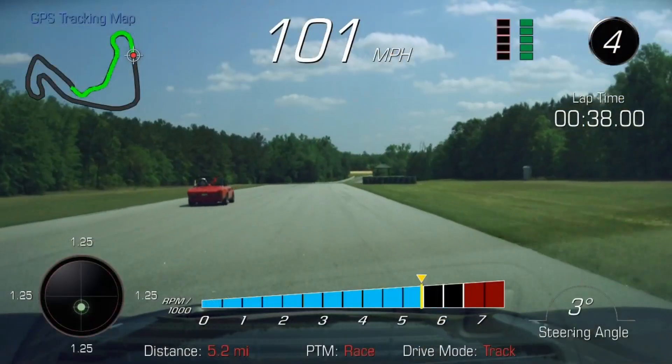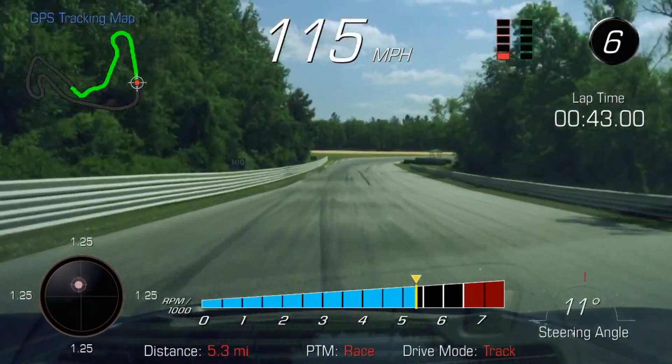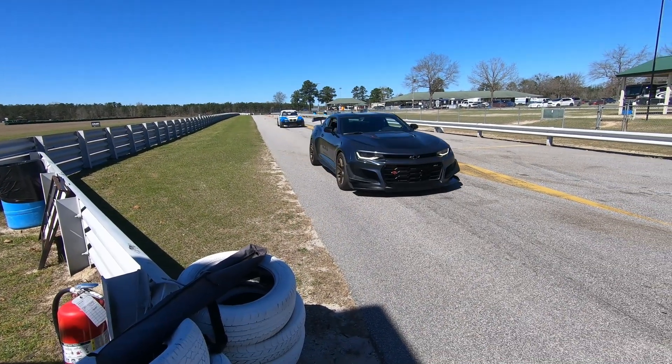During track days with my Camaro ZL1 where the ambient temperature was above 80 degrees, I was getting slowdowns — losing horsepower on the straights and losing six miles per hour of top speed. That, in combination with some video from Banks Power, made me start to wonder if there weren't other solutions out there that might reduce the inlet air temperature and increase power, or at least reduce power drop.